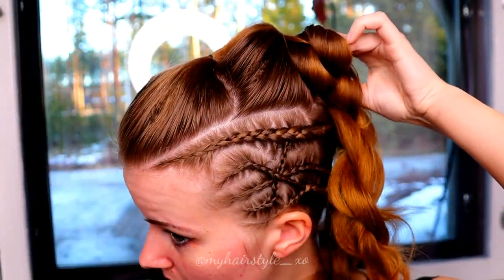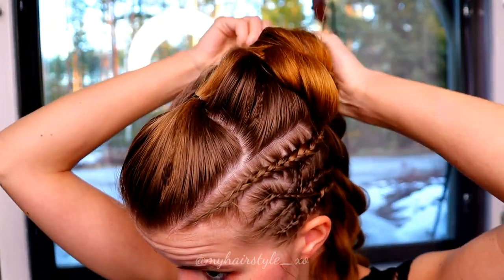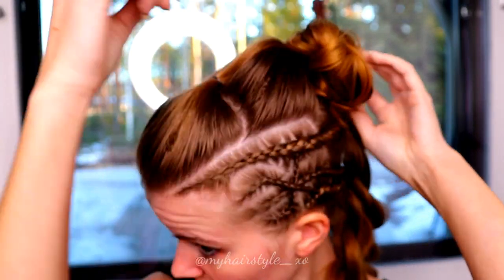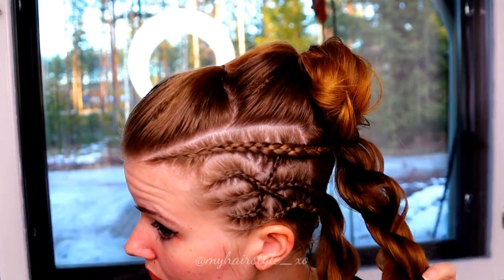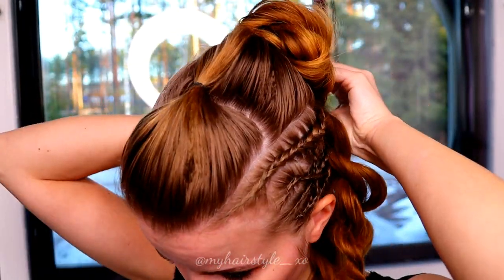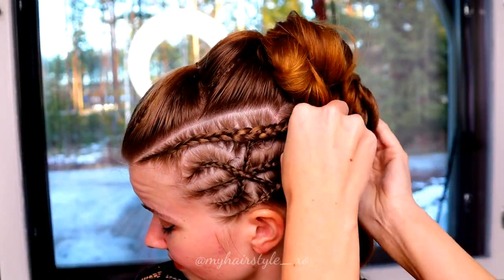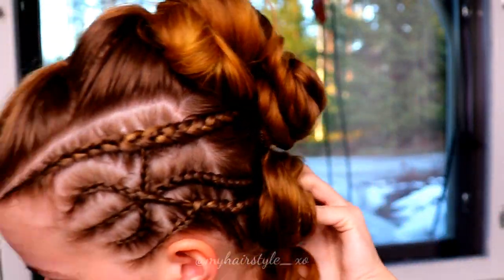Next, I will spin the braids into small messy buns. Spin the braid around the ponytail and secure the shape with bobby pins. Then repeat the same for the next braid — spin around and secure. Then spin around a little bit more and secure. Then do the last one.